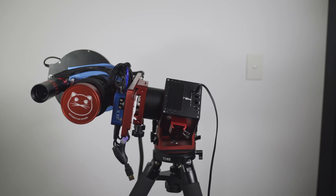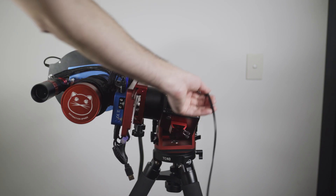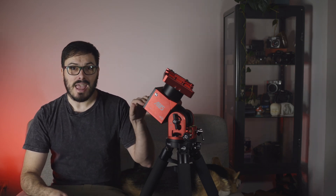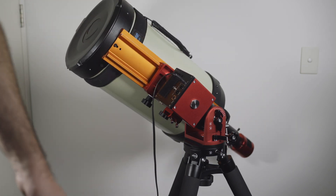The AM5 comes with a brake to stop any back driving while it's turned off. With a load attached and off-centered, when we remove power it holds the weight no problem, and you can hear the click of the brake engaging and disengaging. One thing to note is that the brake is only on the RA axis — there is no brake on the declination axis. Due to this you can encounter back driving on the dec axis if your payload is not sufficiently balanced, so I'd recommend doing a rough balance to prevent this.